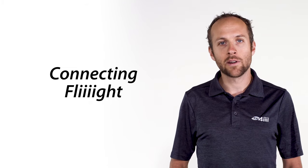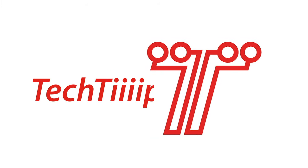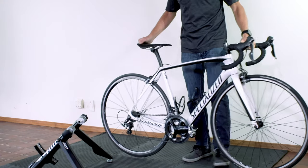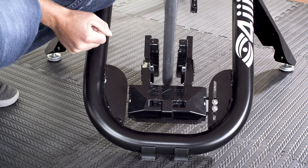In this next video I'm going to show you how to connect to a couple of these apps and get riding. Start the instructions in this video with the bike set up in the trainer and the trainer on. For more help, refer to the video 'Setting Up Flight'.